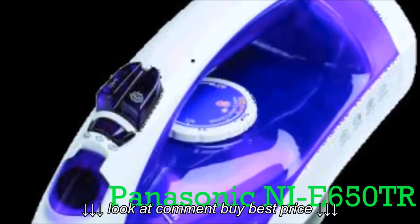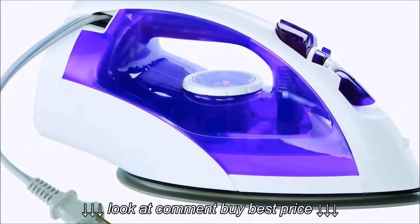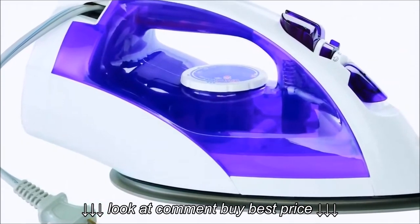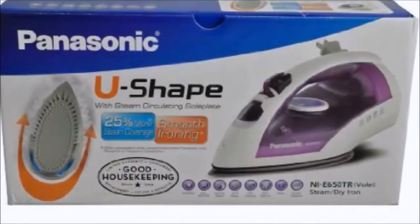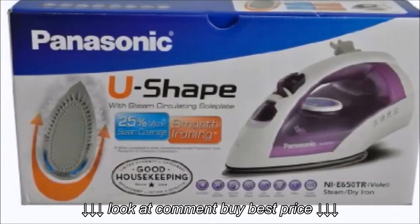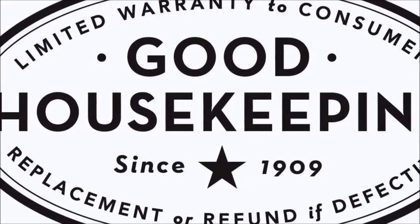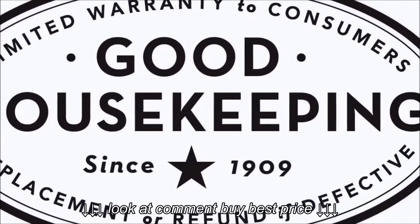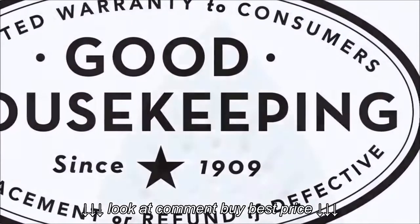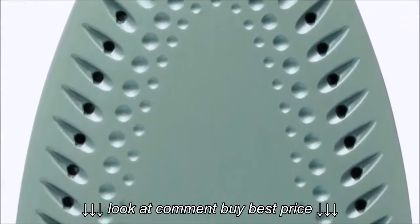The iron includes a burst of steam setting for releasing all of those stubborn wrinkles. You simply press the button and a cloud of steam comes out. The U-shaped iron is just the perfect way to get around all of your pants, your shirts, or any specific area where you really need to get in there and work on getting the wrinkles out — that's where the U-shaped design comes in handy.